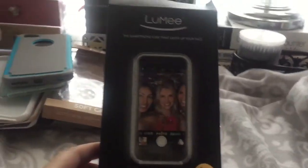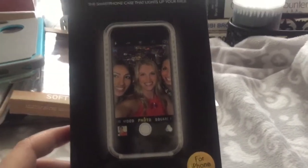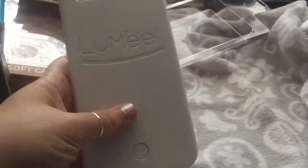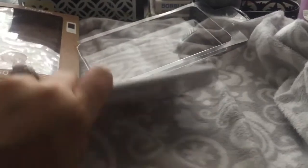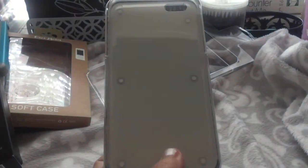Let's get started. The first thing is this cell phone case — my sister actually traded me for one of my phone cases. It is the Lumi case, and it has a charger you can charge it with. It's the white one, and if you push this button on the back it charges down here, and you can actually make it light up.